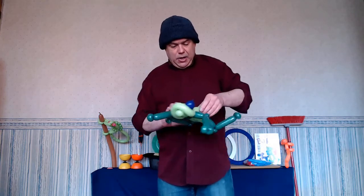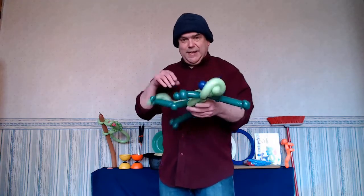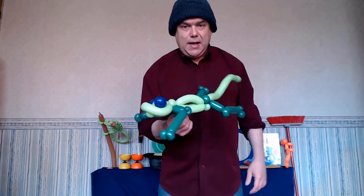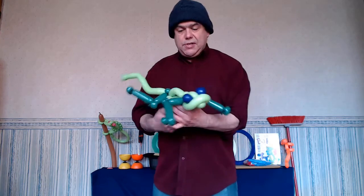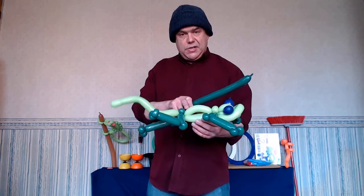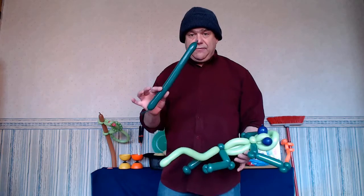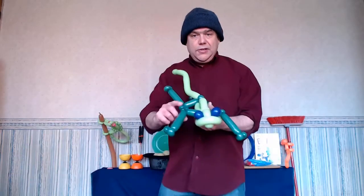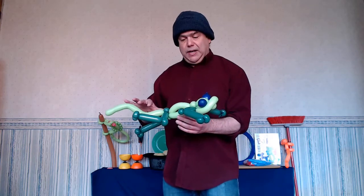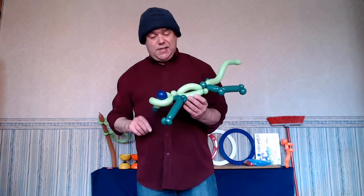Get his legs going in the right direction — and there you have a fabulous lizard balloon design! As I was saying, if you want, you could take an off cut and make about five or six one-finger bubbles going from the neck down the back. You could even choose a different color. I do the legs in a darker green than the body because it kind of gives it that chameleon feel as well.